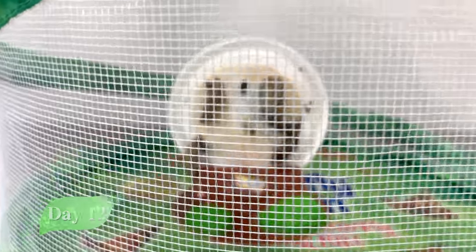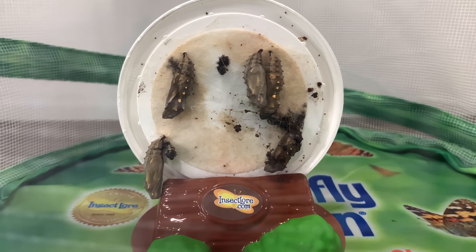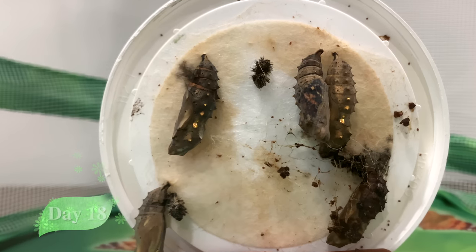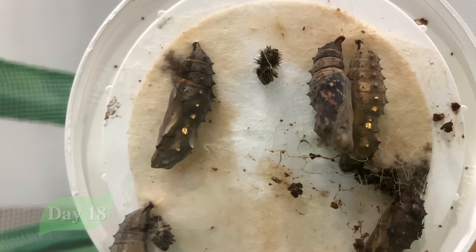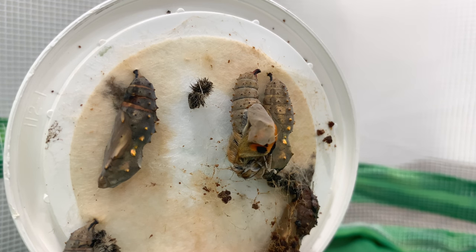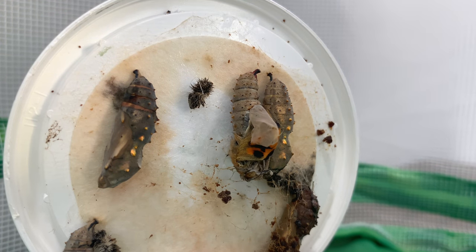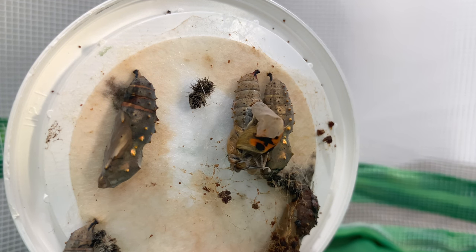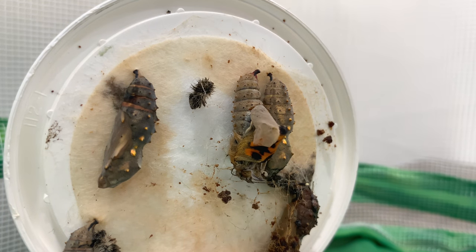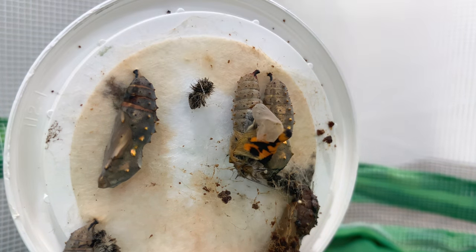It will take seven to ten days for the butterflies to emerge. Can you spot the wings? It means the butterfly is about to emerge!